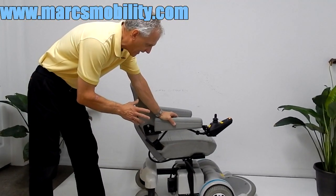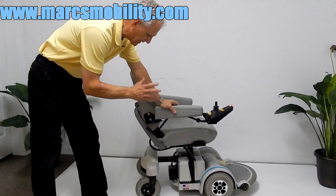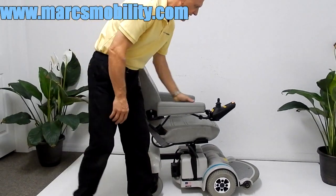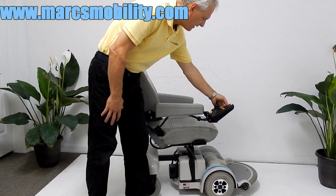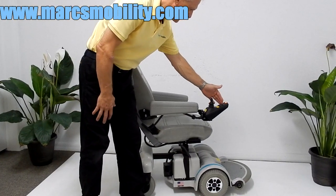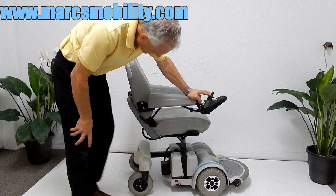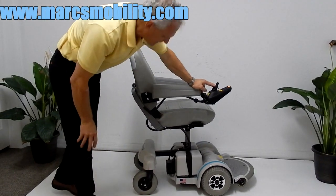This is a Hover-Around MPV5 power chair. It has an electric five to six inch seat lift. To make the seat go up, all you have to do is hit the button on the joystick where it says 'seat lift,' push the joystick forward, and your seat lift will go up.